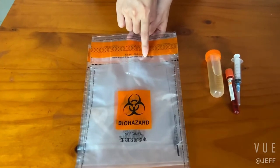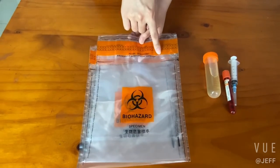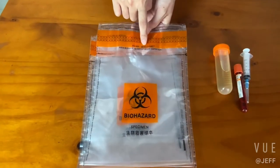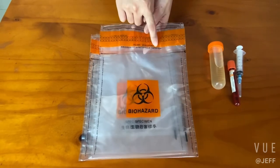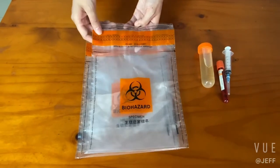It provides an excellent leak-proof function for safe transport of biohazardous materials. Besides, a unique barcode on each bag can prevent the parcel from being replaced.